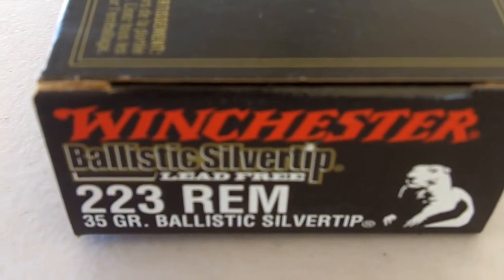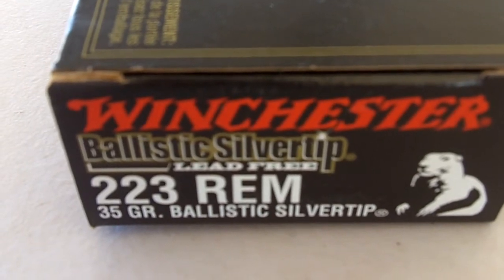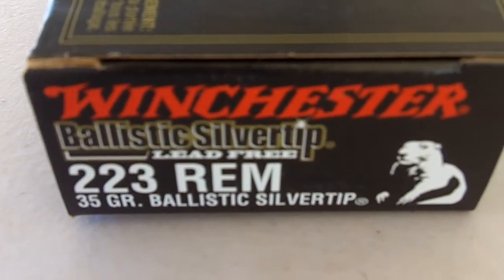Here's some more Winchester Silver Tip, .223, Ballistic Silver Tip.